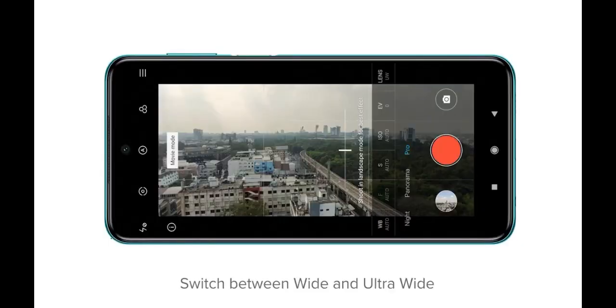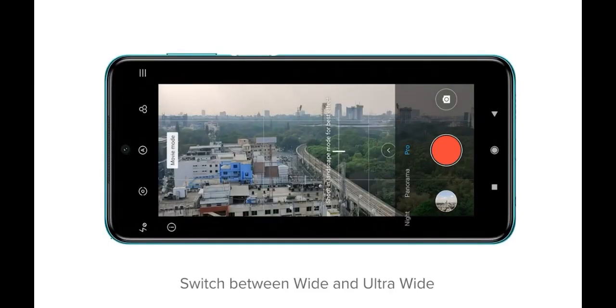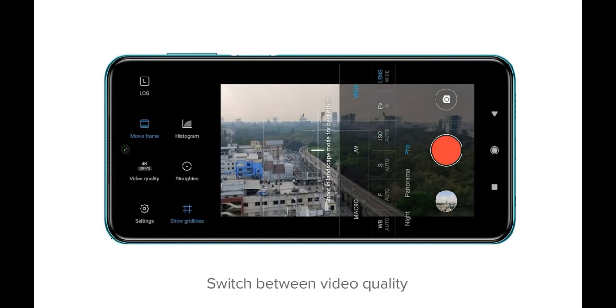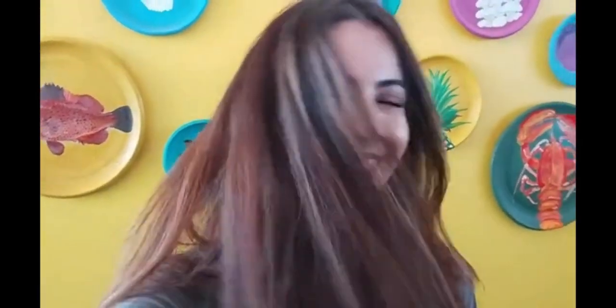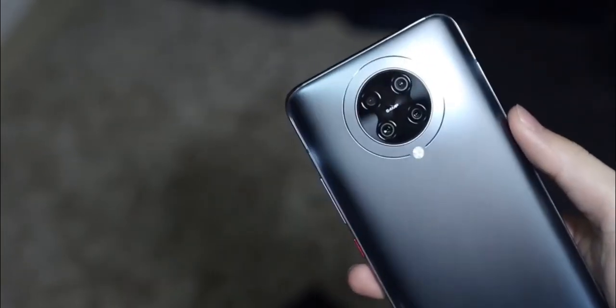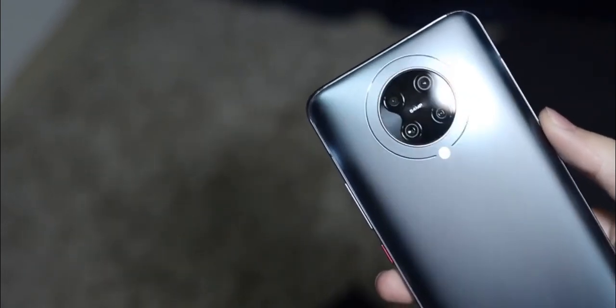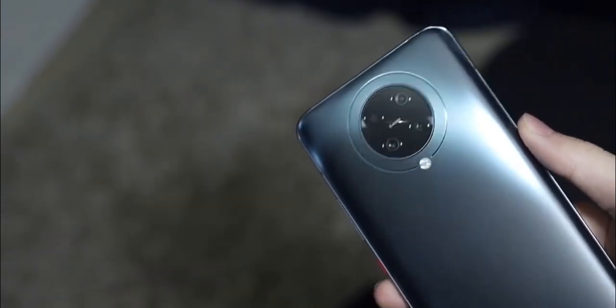With the dual punch hole, the camera will be provided with a primary 20MP and a secondary 5MP. On the rear side, the look is purple, shiny, and glossy, with Gorilla Glass protection and a quad rear camera setup. The camera module is not confirmed, but it's expected to be supported with a 64MP quad rear camera.